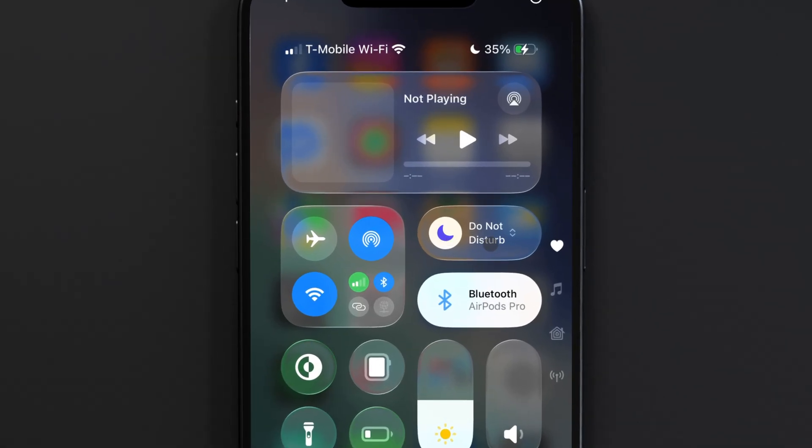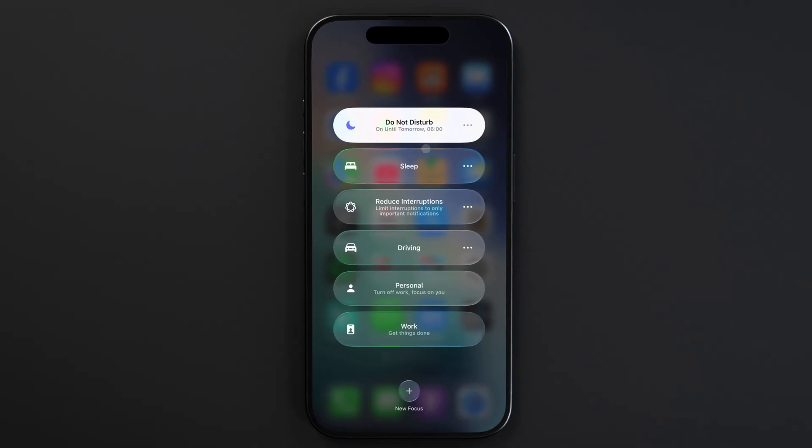Here you see the focus toggle and you can turn it off with a simple tap, or open up the full focus menu revealing all the different focus modes. Each mode can be toggled on or off with a simple tap.